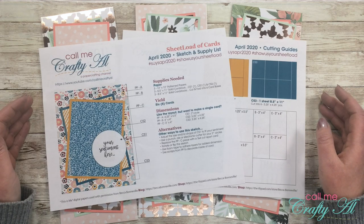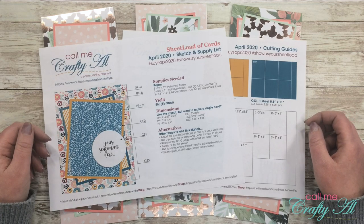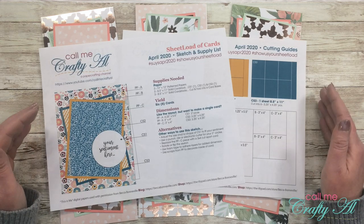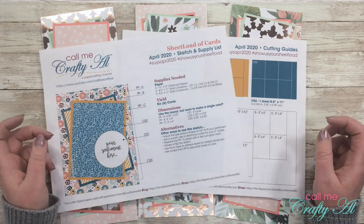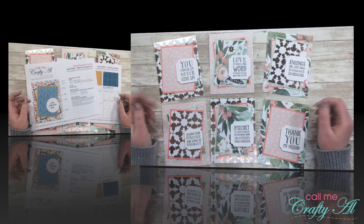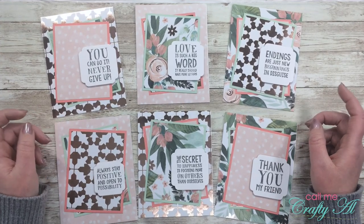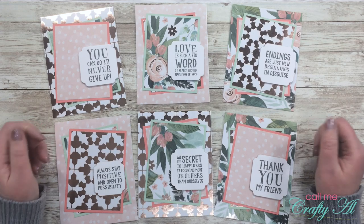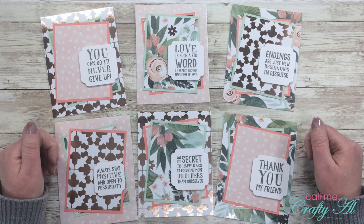Today I'm going to show you exactly how I created these cards, and I do have a couple tips along the way for when you're cutting and assembling these, so make sure to keep watching. Once I start sharing the process I will go to a voiceover, so if I leave you with any questions, as always leave those in the comment section below and I'll get back to you just as soon as I can.